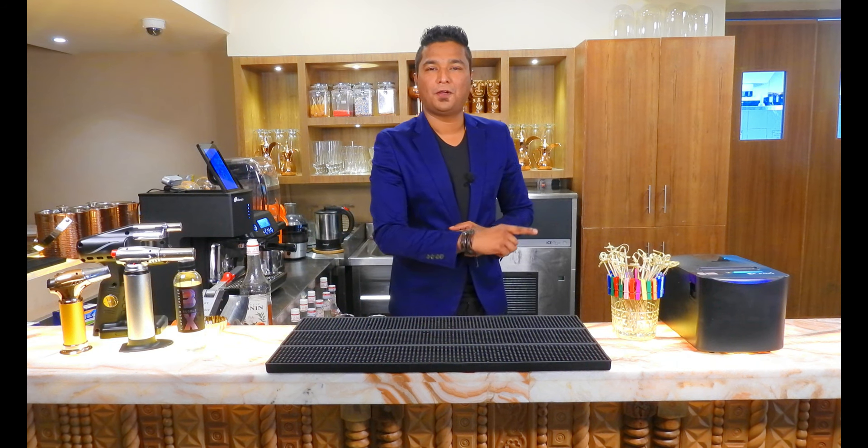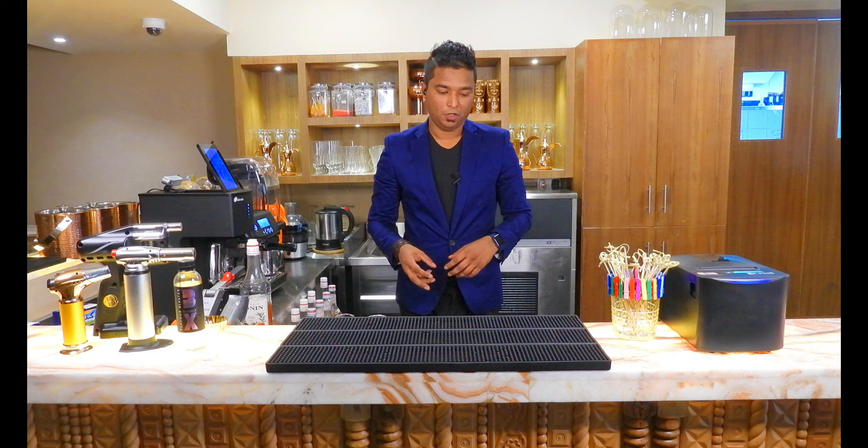Hello everyone, my name is Pratamesh and today we are making some fancy shots which will have cotton candy inside and a smoky bubble on the top. So let's start.